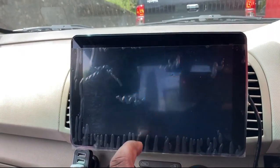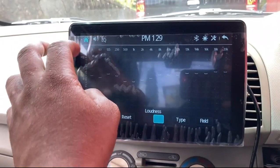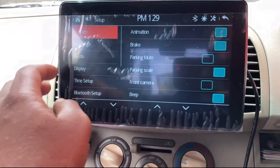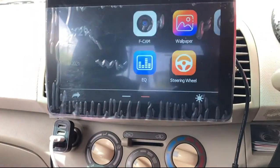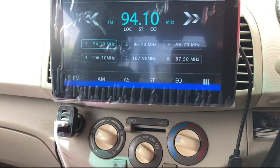You have your equalizer here where you can adjust everything to how you want it. You have to set up everything — your language, your audio, everything. So far I'm impressed with this deck, I have no problem whatsoever so far.